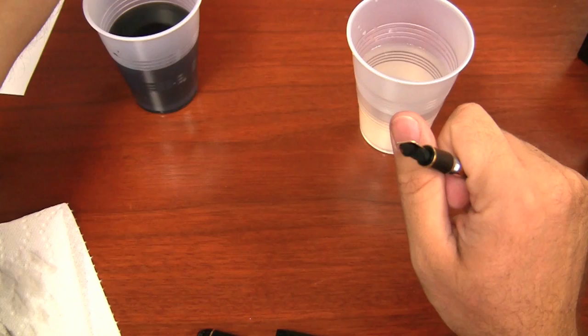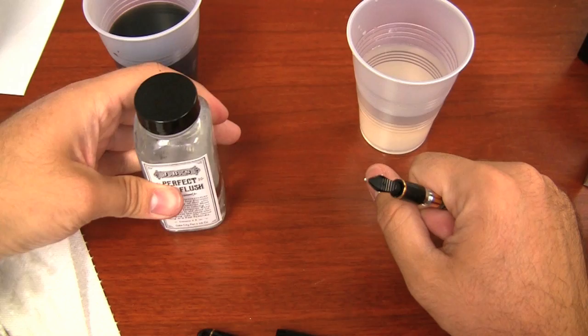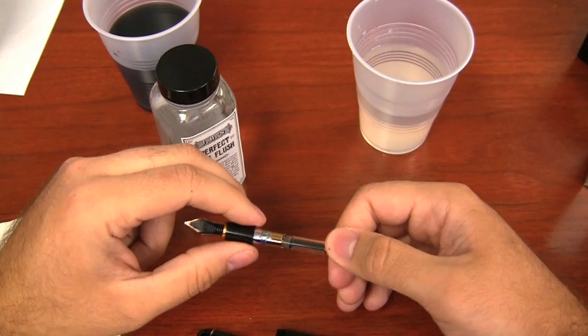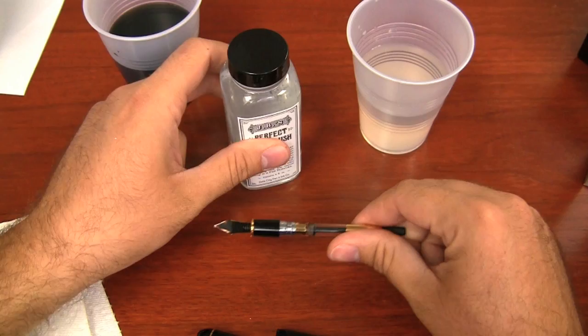If you want to go a little more aggressive, there's pen flush that you can get. JB's pen flush is one type. There are a lot of old recipes and formulas out there for pen flushes. The accepted formula has been distilled water, a little bit of dish soap, and maybe 10% ammonia — household ammonia. If you don't have ammonia, you can always just do the water and dish soap and that'll kind of help.